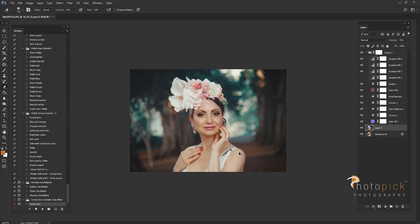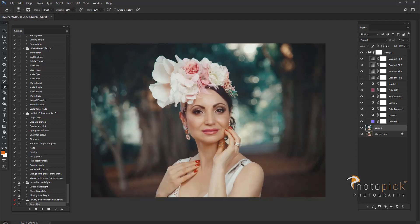I'm using low opacity on my eraser tool because I don't want to remove it completely. With this nice teal color at the background, I like it to be a little bit pinkish if the model has pink colors like on her flowers. I like the way the pinkish-peachy color looks together with this beautiful teal color at the background.